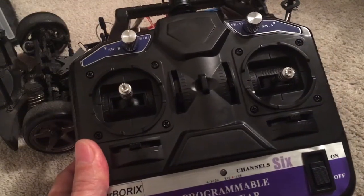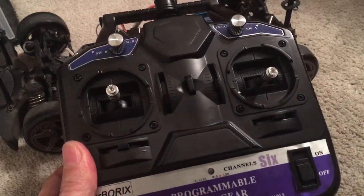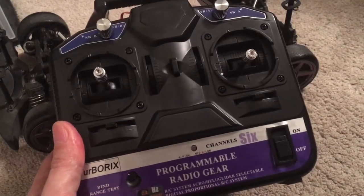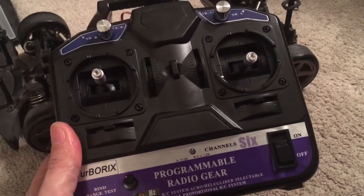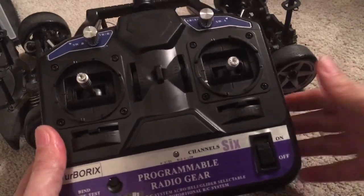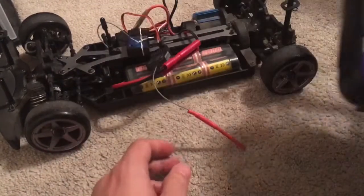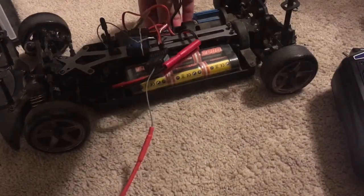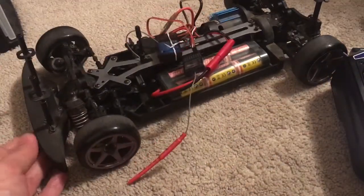This video is a shout out to the awesome people from Top Racing on eBay. They sent me this amazing remote control that turns out to fix all my steering problems, including connecting things properly with the remote control car. I'll show you how it works.